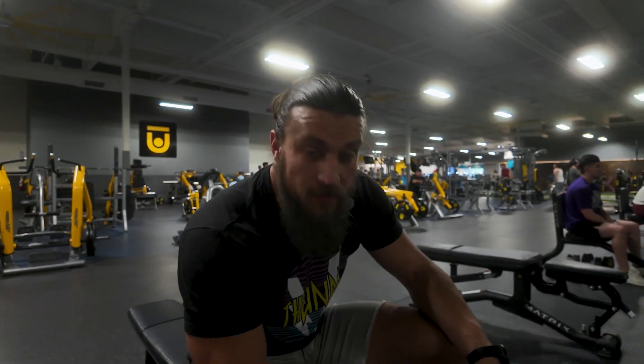So again, that is 7s: 7 chin-ups, neutral grip bench press, resting one minute in between — 7 times. Let's go, baby. Yeah.